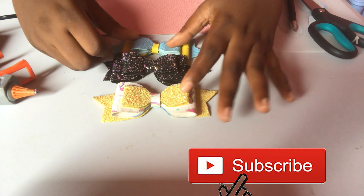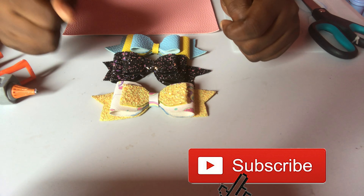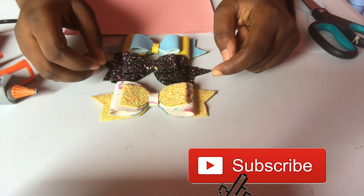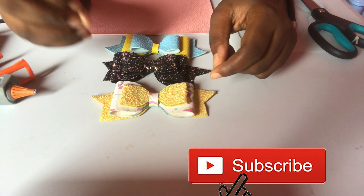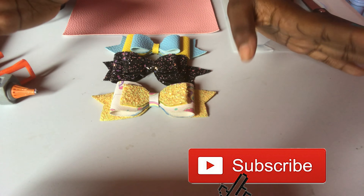Before we get to making these wonderful hair bows, don't forget to like, share, and subscribe if you like what I'm doing. If you want to get notifications straight away when I'm posting new videos, click the bell for notifications. Give me some love of course! So let's get into this.